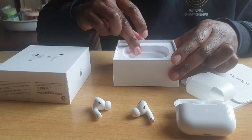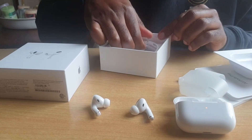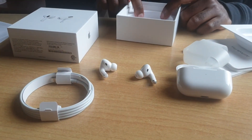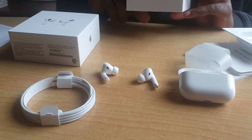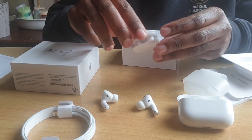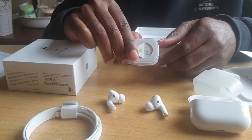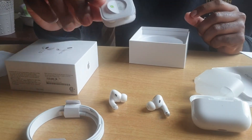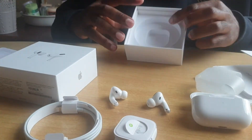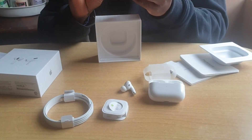All right, anything else? Yeah, we also have a charging cable which will plug on to any adapter, and we also have a set of smaller earmuffs. And that's it — so let's try these babies on!